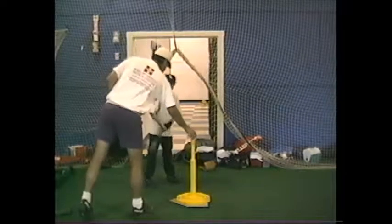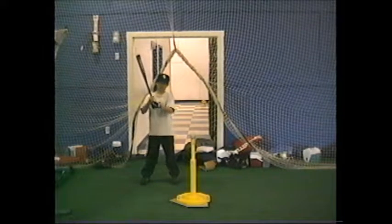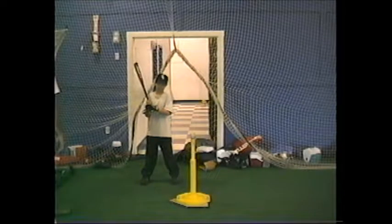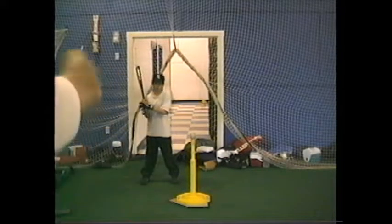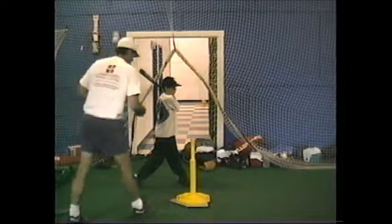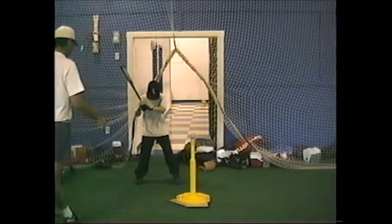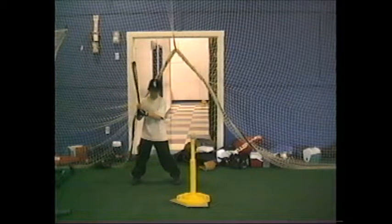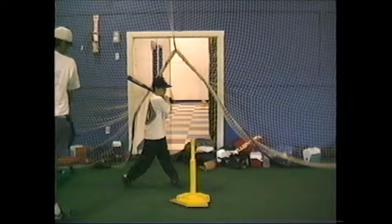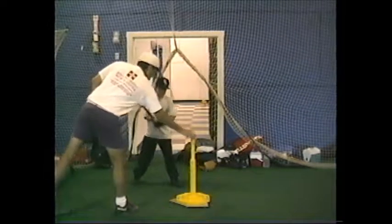See how you're twisting around, Dustin? Don't twist around. You want to just bring the back hip forward to the pitcher. See how I'm stopping and facing the pitcher? Don't twist. Okay? Get your stance. That's a little better. And then just bring the back hip forward to the pitcher and stop it. Very good.